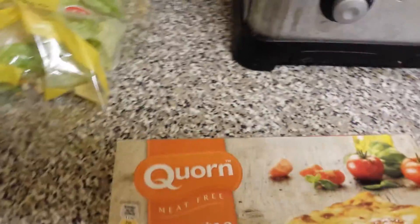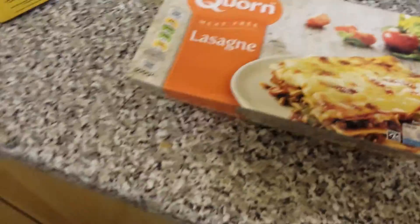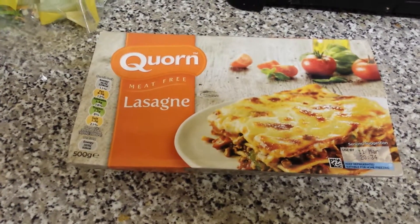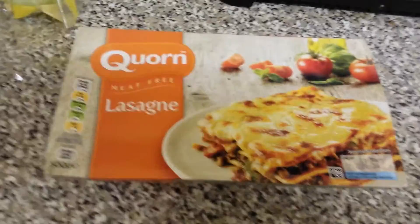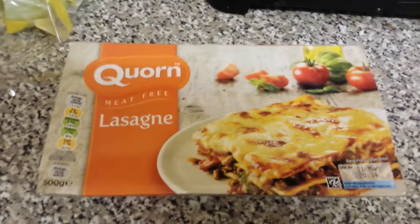Hey all, welcome back to my Slim Fast dieting. It's day 47 and this is my main first meal of the day. I had my Slim Fast this morning and I'm going to have a meat-free lasagna because I'm vegetarian. Let me show you the specs on this.